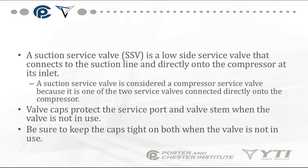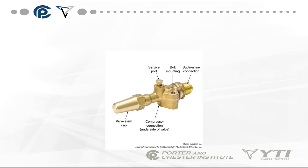Valve caps protect the service port and the valve stem when the valve is not in use — make sure you put the caps back on and tighten them down when you're done. This is an example of a service valve mounted directly to the compressor, showing the bolt mounting, the suction-line connection going to the evaporator, and a valve stem cap that protects the actual valve.